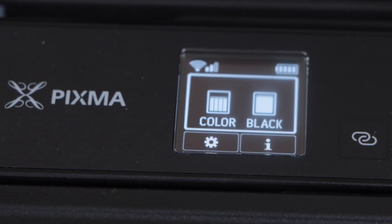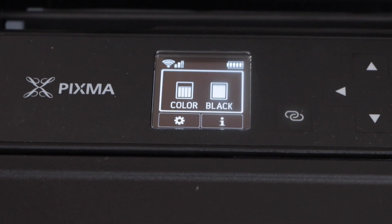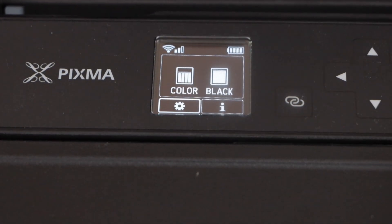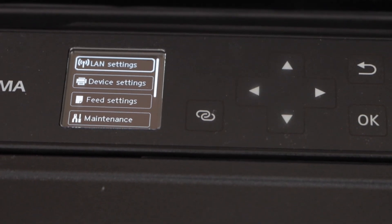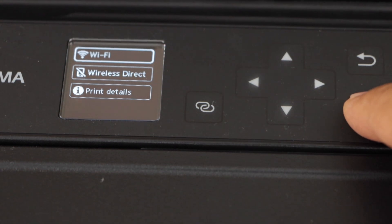On the display panel, click on the setting icon. Scroll down and press OK, then click on the LAN setting and press OK.